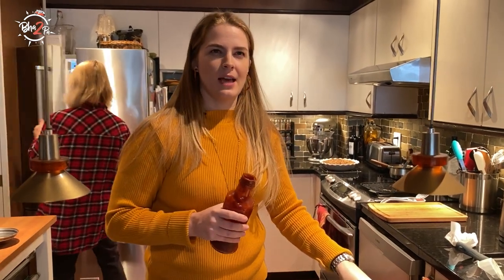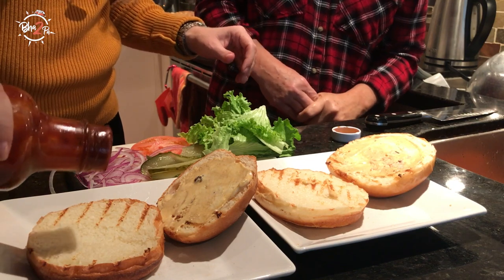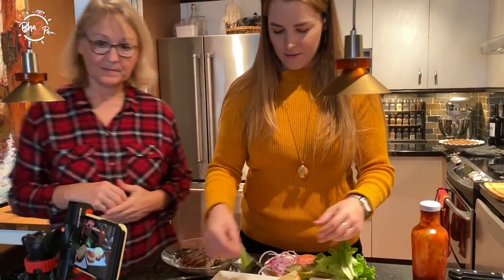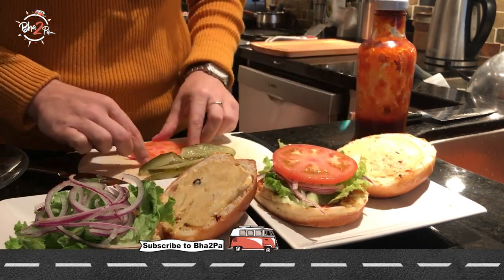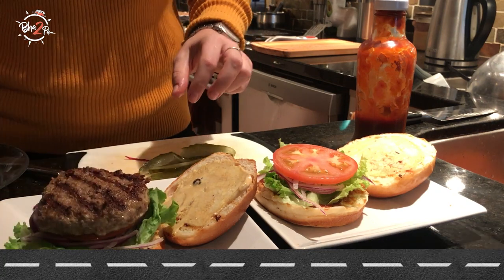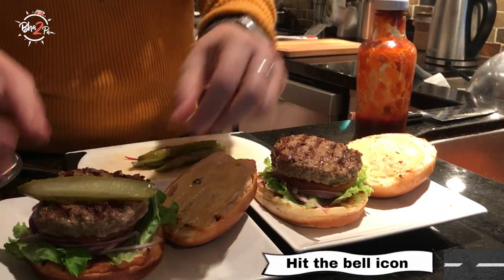I think if this video gets over 10,000 likes, then we'll show the barbecue sauce recipe in the comments or in the description. I like to stack it with the light stuff on top — red onion, salsa, tomato, and the patty. And because I love pickles, I like to put mine on top.